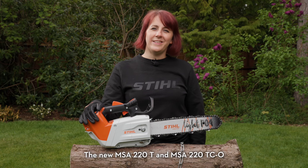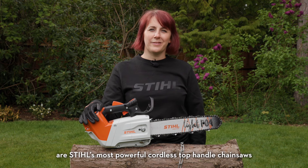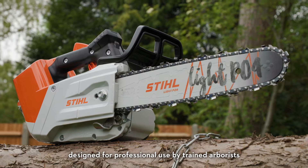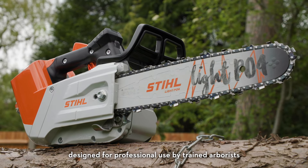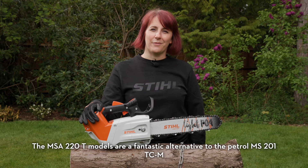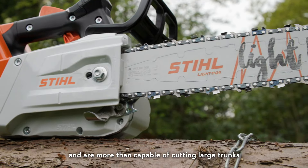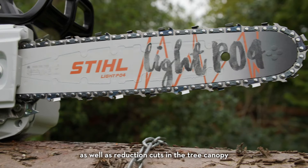The new MSA220T and MSA220TCO are Stihl's most powerful cordless top-handled chainsaws, designed for professional use by trained arborists. The MSA220T models are a fantastic alternative to the petrol MS201TCM and are more than capable of cutting large trunks, as well as reduction cuts in the tree canopy.